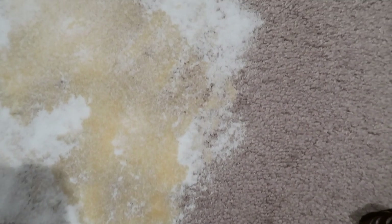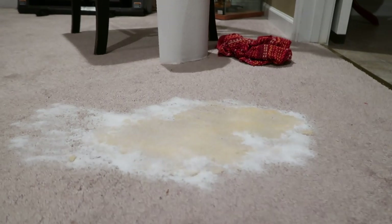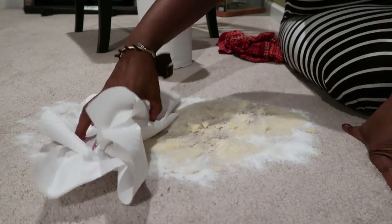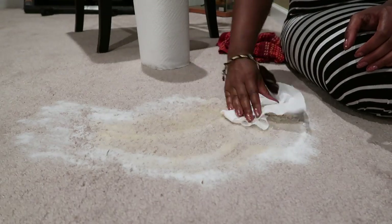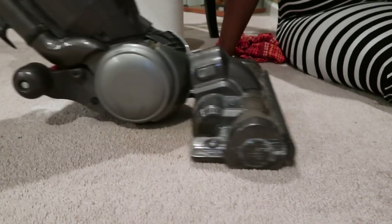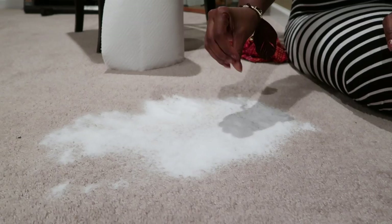You can see the salt absorbing the liquid. Once you have most of the big clumps of salt picked up with a napkin or whatever, you can then run a vacuum over the affected area. You can start noticing when the salt isn't absorbing as much liquid anymore.